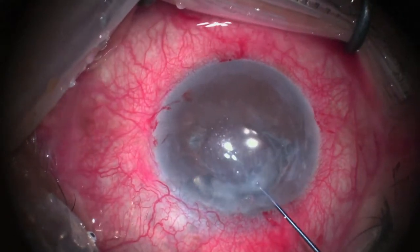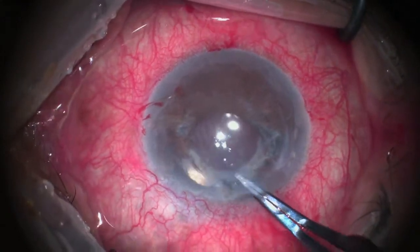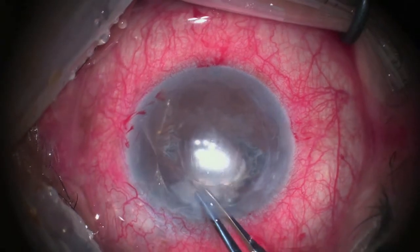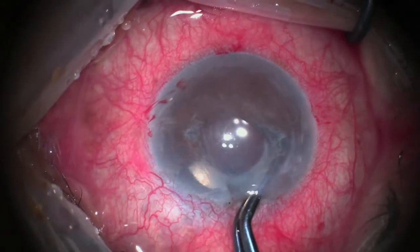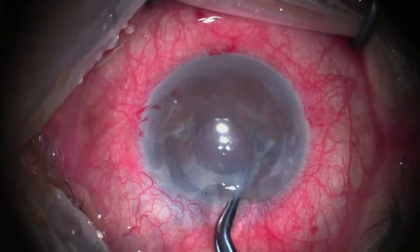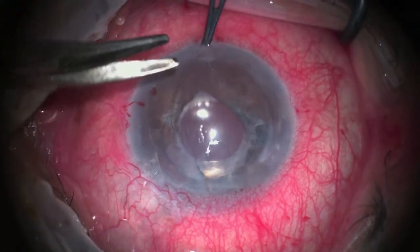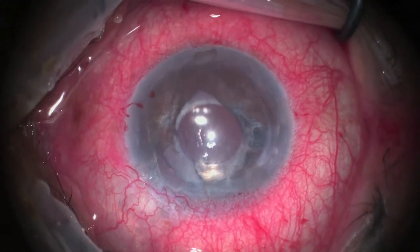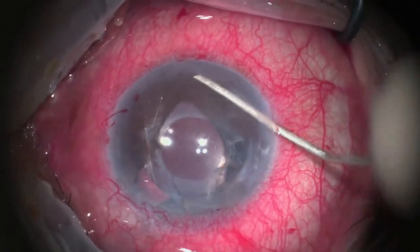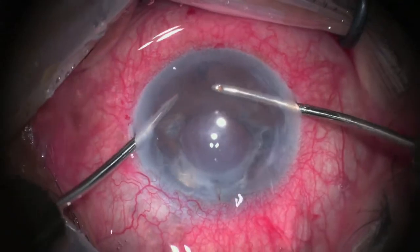After completing the process of stripping, a trial to approximate the iris edges is done for a trial of suturing. However, the defect is too large to be repaired. Now an inferior peripheral iridectomy is done using scissors. After that, I usually introduce a spatula in the created hole to make sure that the iris was cut full thickness.